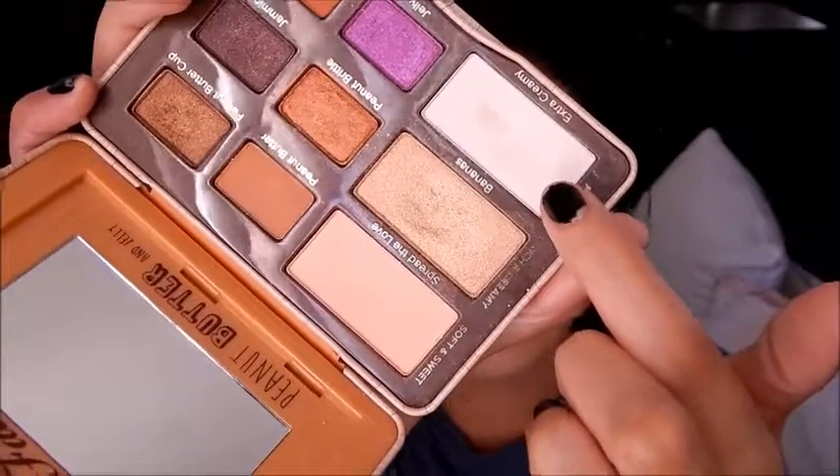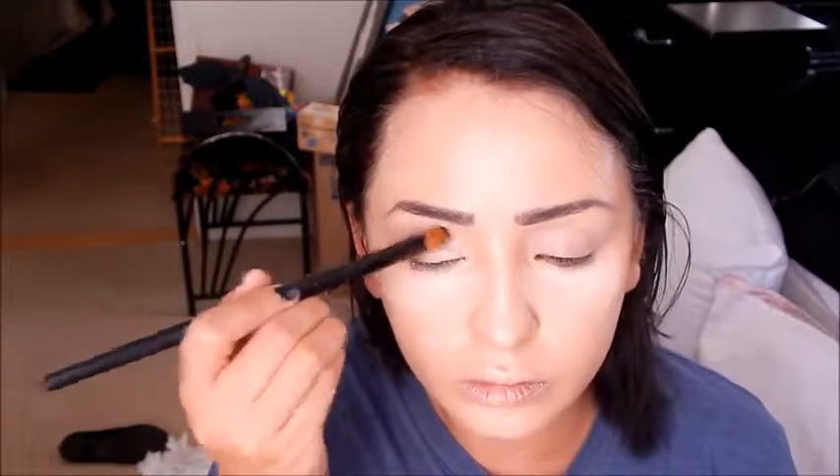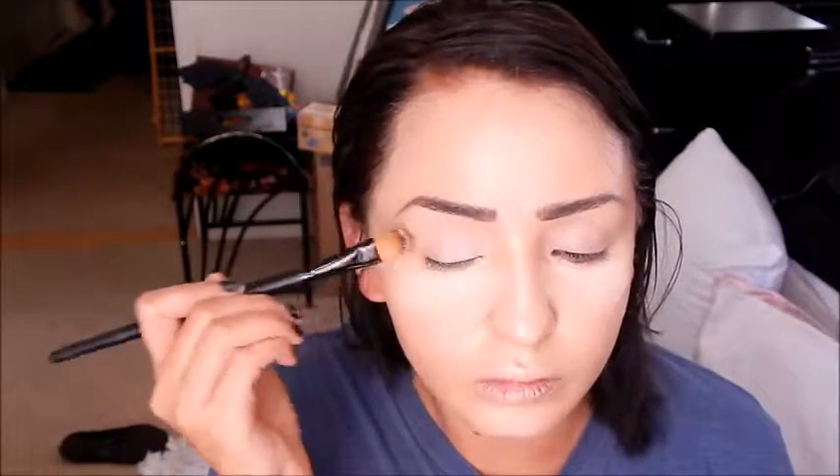Going in with my Too Faced Shadow Insurance, I'm just putting that all over my eyelids to prep. Then I'm taking my Peanut Butter Palette in the shade Extra Creamy and I'm setting my primer down using a big flat brush to set everything.